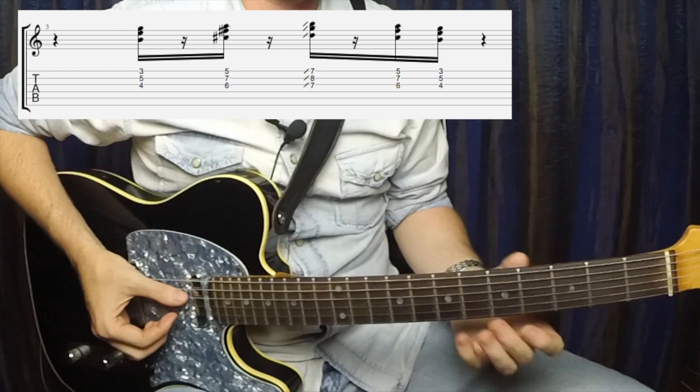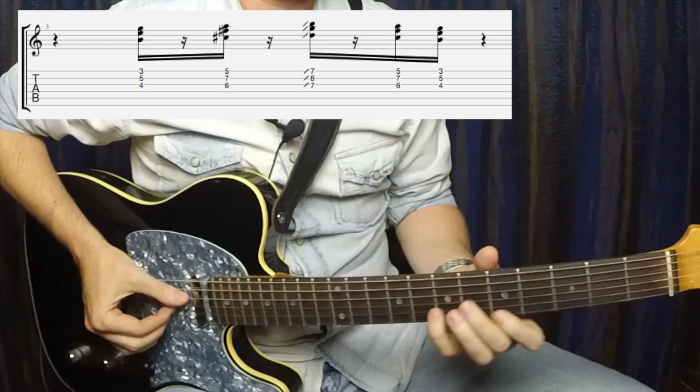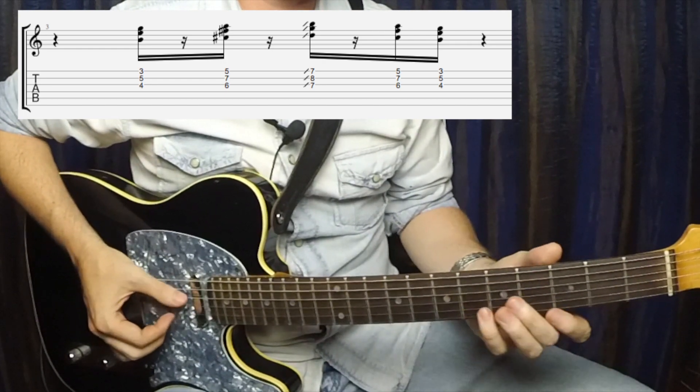Then we are going to go back to where we started, in reverse, cutting these notes off.